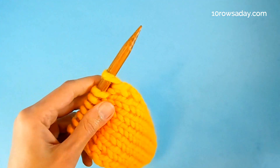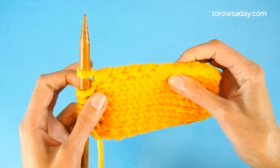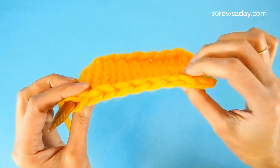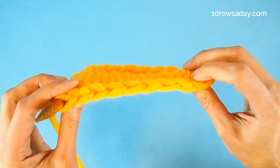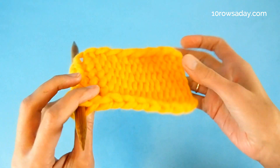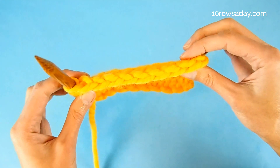And that's how simple it is. Repeat these three steps in every row and you will see that every edge of your project turns into a lovely chain of twisted stitches. This chain looks exactly the same on both sides of the work.